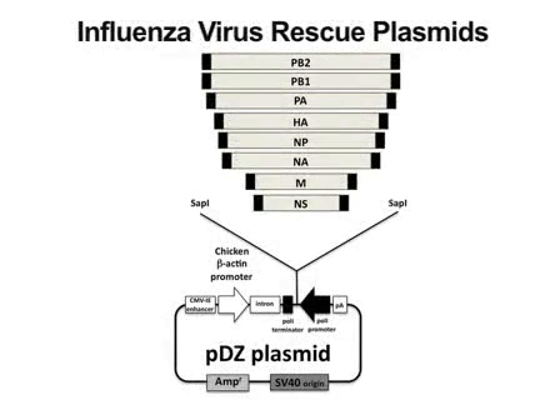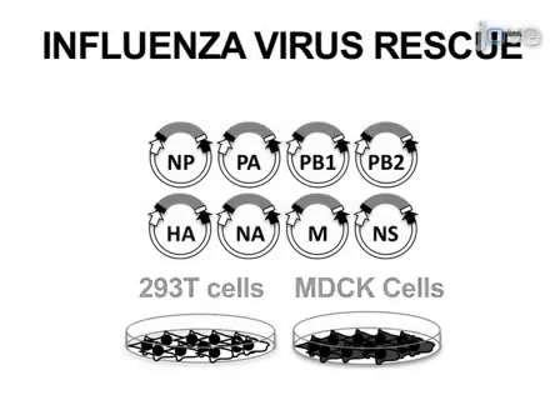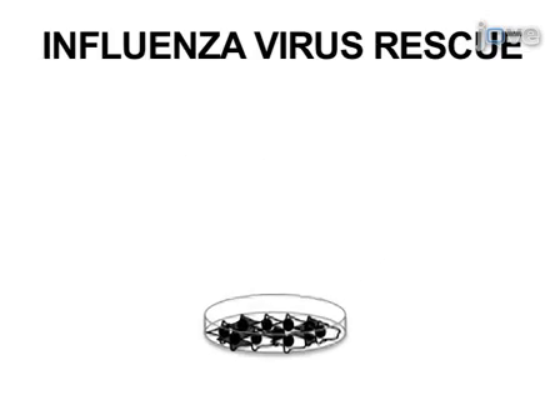The overall goal of the following experiment is to generate recombinant influenza virus from plasmid DNA. This is achieved by transfecting the eight influenza gene encoding DNA plasmids into a co-culture of 293T and MDCK cells using lipofectamine 2000.